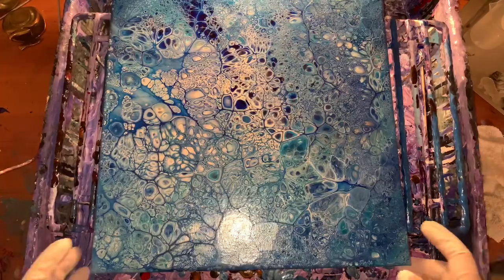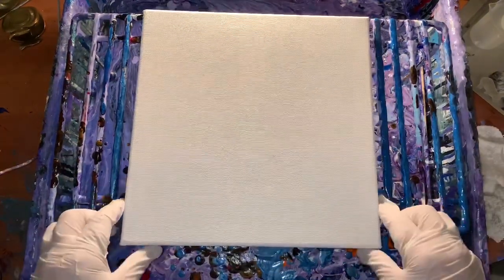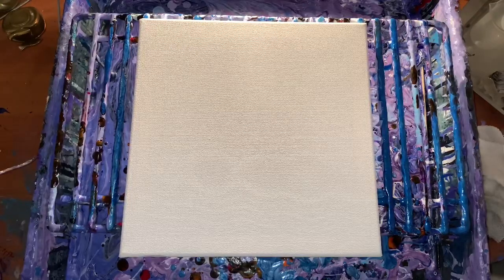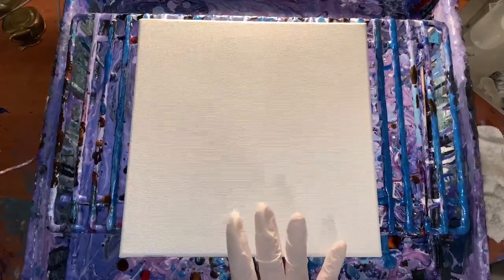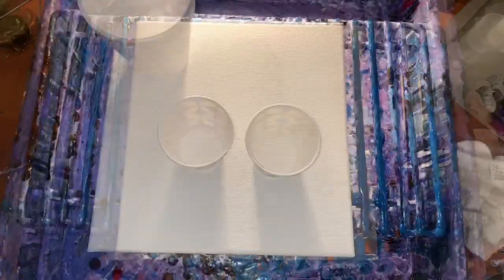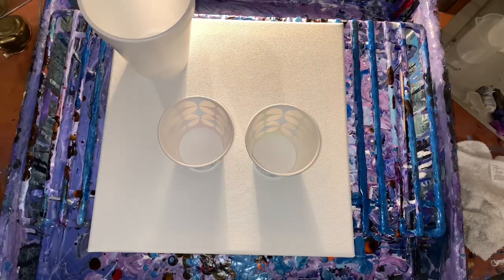I'm going to use the Artist Loft pre-mixed paint again, but on a 10 by 10 canvas this time. I'm using black, red, and gold. This one probably only needs about three and a half to four ounces because it's 10 by 10. I'm definitely going to be putting resin over that other one - I just love it, it's gorgeous.